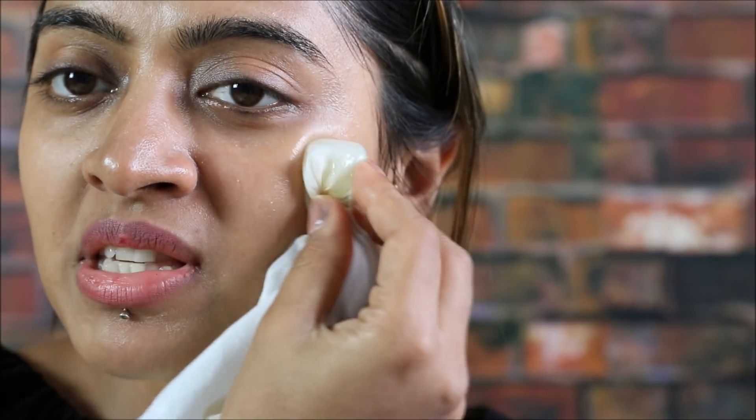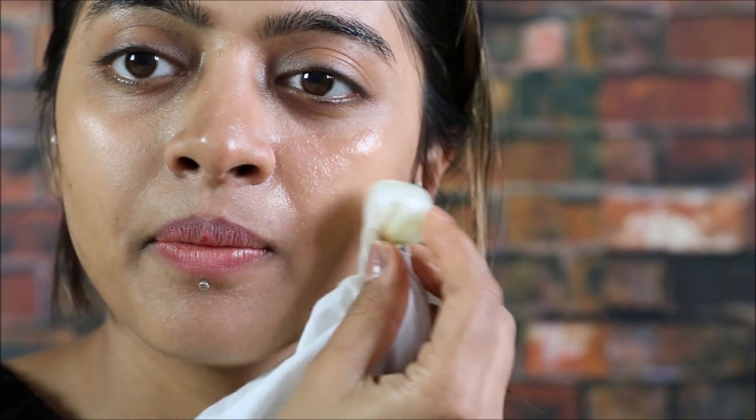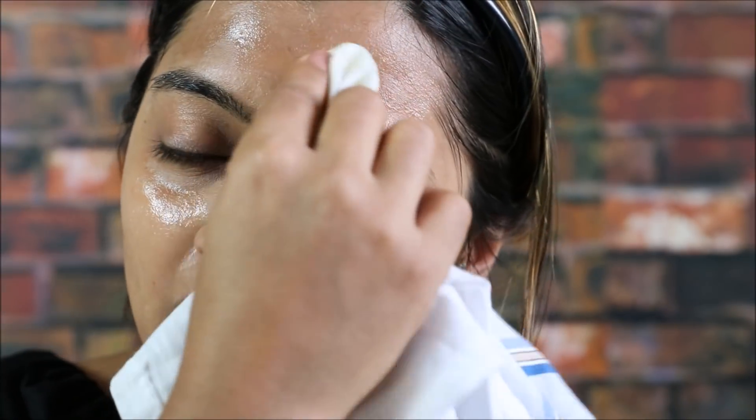Once frozen, slowly dab the ice cube on your skin. To apply it on your face, first do your face wash. Then you can put the ice cube on your face.